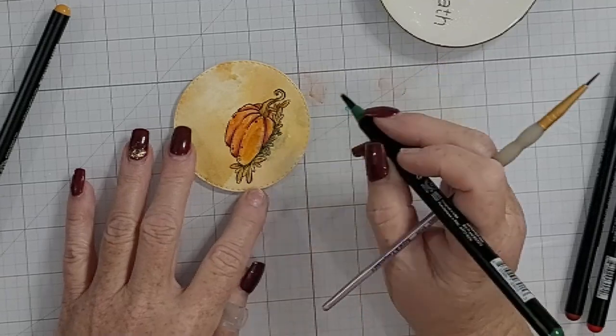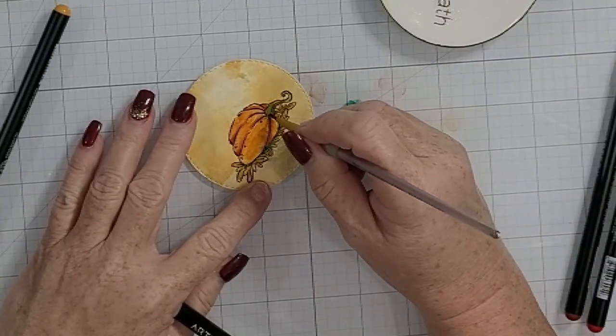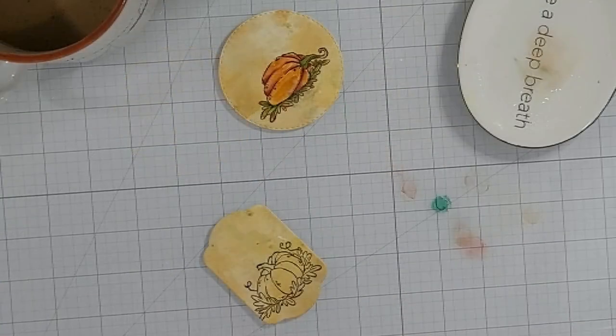I'm using a variety of autumnal colors, and here I'm using a darker green to create the shadow under the pumpkin. It gives a little more dimension and even a little separation between the pumpkin and the bed of leaves.